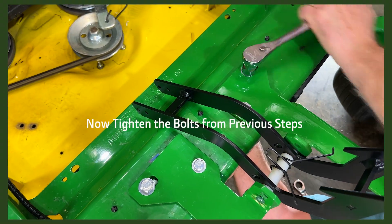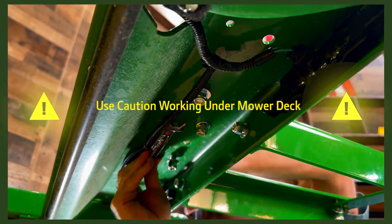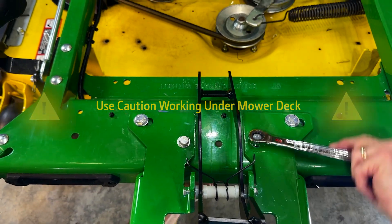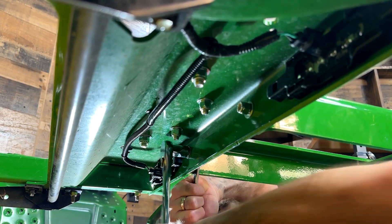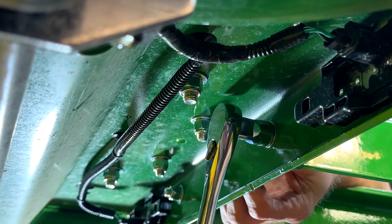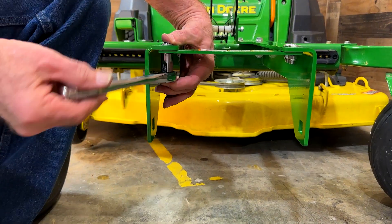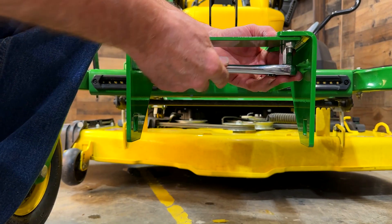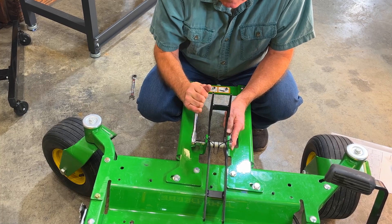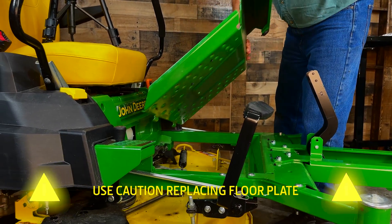Now, tighten all of the bolts connecting the mower to the frame mounting completely. Use caution underneath the mower. Make sure to also fully tighten the two bolts that attach the front of the mount brackets to the front of the mower. Also tighten the four carriage bolts on the cross support using a half-inch socket wrench to fully secure the support in place. Now, fully tighten the lock nut on the end of the quarter-inch by 3-3/4-inch hex bolt holding the spring. Then, using caution, reinstall the mower floor plate.